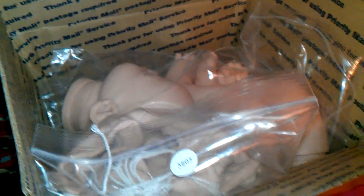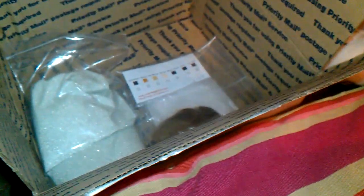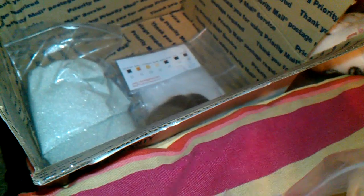Hey guys, it's me. This is a video for Peyton Varelman — I hope I said that right. I told her that I would do this video and show her the kit when I got it. I got the kit yesterday, but I really didn't have time to do a video, but I just want to take a minute and show this to her.